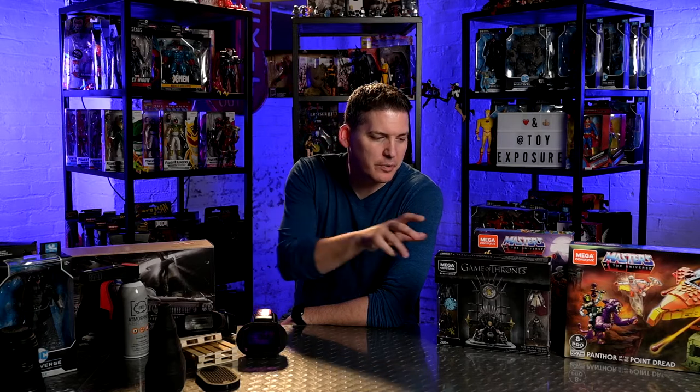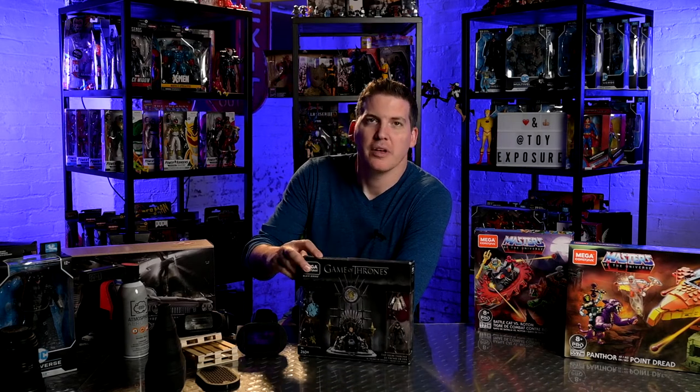Hey everyone, on today's episode we're going to be photographing some Mega Constructs. It's a little idea I've had in my head for a while now and I've been wanting to take photos of it. It's going to be a short episode — a little how-to photo with the Game of Thrones Iron Throne by Mega Constructs.